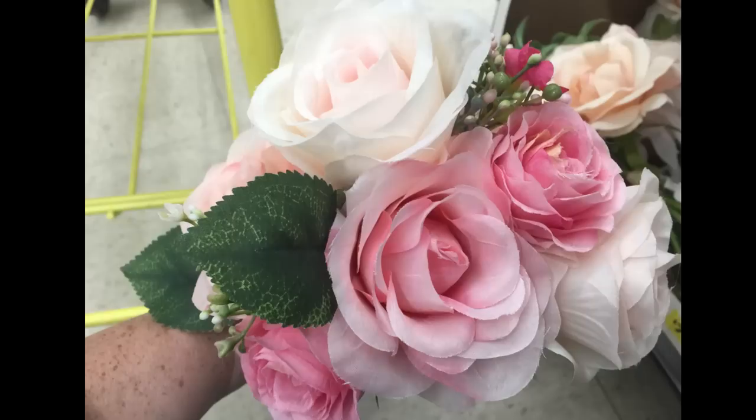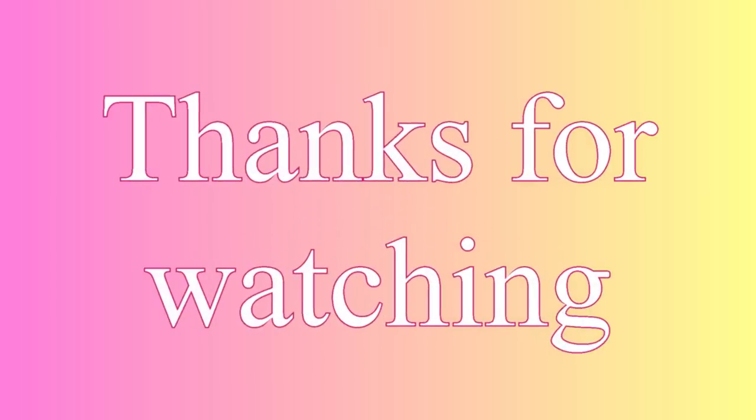Thank you guys so much for watching. I hope you enjoyed this video. Please subscribe if you haven't already, and here are some other videos you might also enjoy.